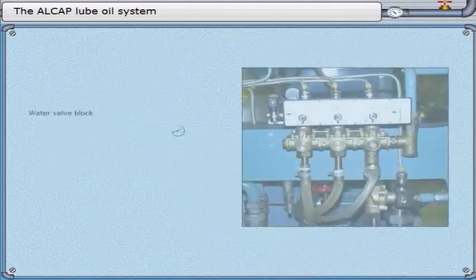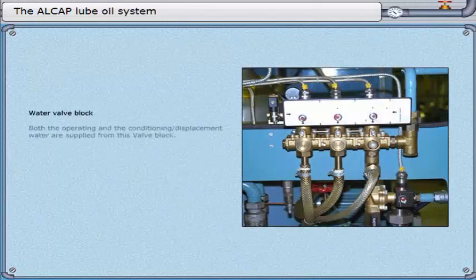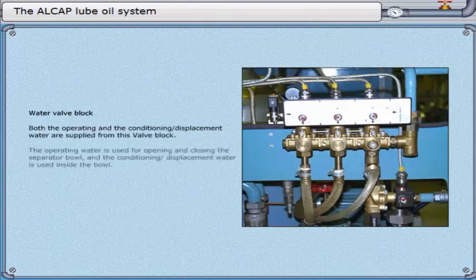Water valve block. Both the operating and the conditioning/displacement water are supplied from this valve block. The operating water is used for opening and closing the separator bowl, and the conditioning/displacement water is used inside the bowl. Solenoids are activated by the EPC-400.